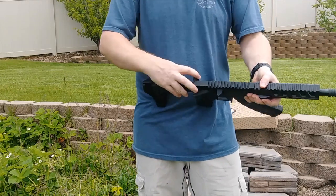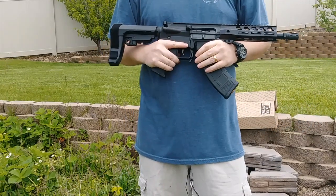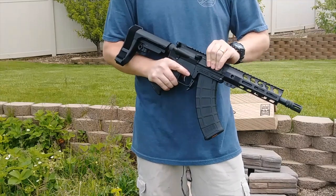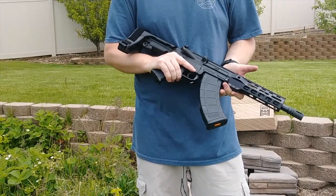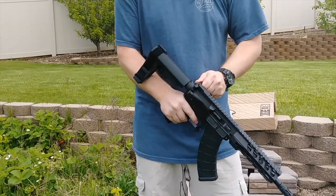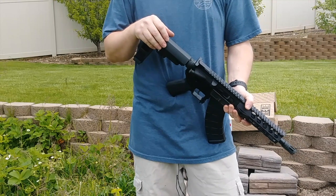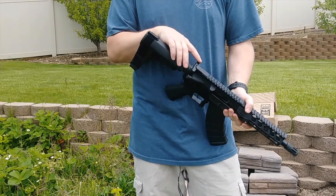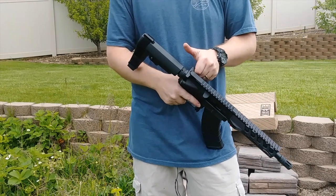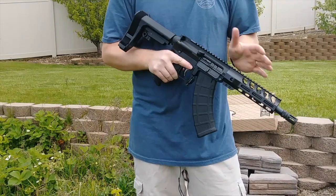Moving forward, you have a standard charging handle. There's no last-round bolt catch here — kind of standard, it follows the AKs in that it doesn't have the last-round hold open. With the heavy buffer spring, it is a pull to get that back, and you can't change out the buffer spring. It has to be used with a heavy buffer spring and a heavy buffer, so that combo has to stay in. I would recommend upgrading the charging handle to either an ambidextrous one or one with more grip, because it is definitely a lot harder to rack than a standard AR-15. That would probably be my first upgrade.